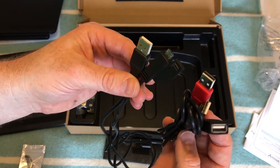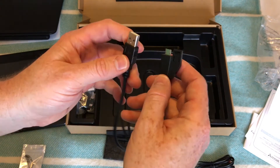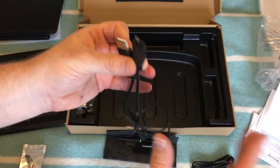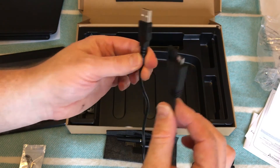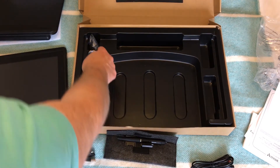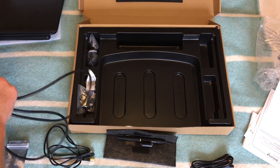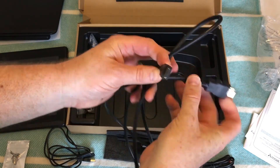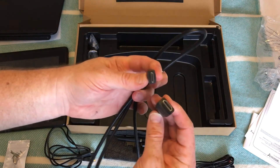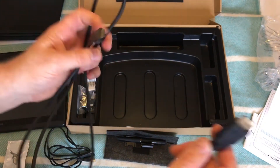The beauty of these tablets is that if your computer has a USB 3 port, that cable alone will power the tablet — no external power needed. Then you've also got the full-size USB to mini HDMI cable. Full size goes into your computer, and the mini HDMI end goes into the side of the tablet.